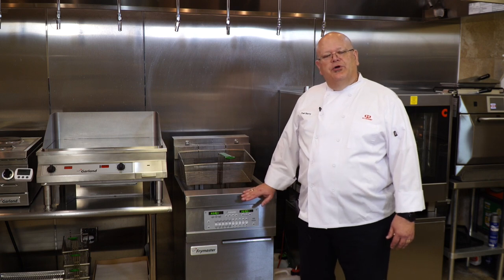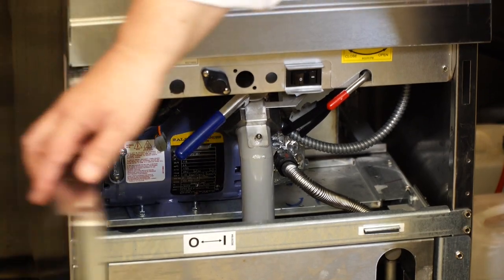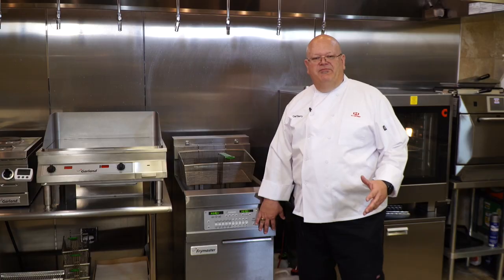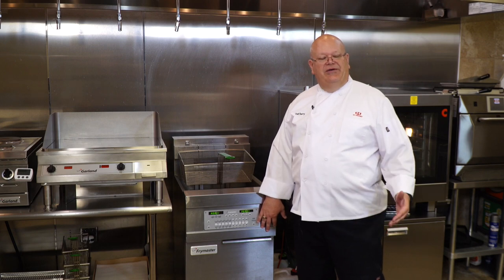Everything stays intact. I'll have the fryer set at 335 degrees. By using the internal built-in filtering system it's a very safe method. It also will help your oil to extend its life seven to ten days.